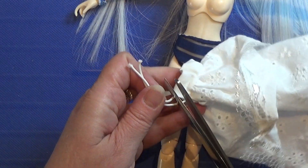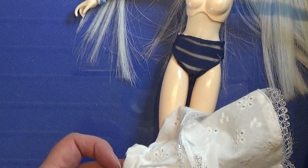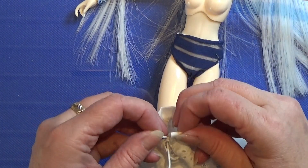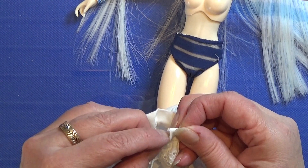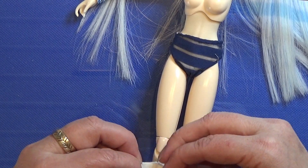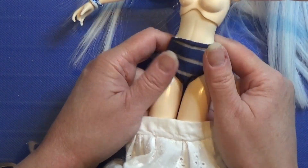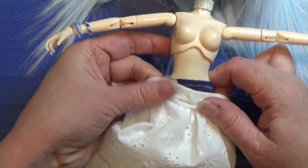Cut off the rest of the elastic band — don't cut it all the way down, just enough so you can hide the knot in the tunnel. And there you have a very cute little skirt that can fit the top we made last week.